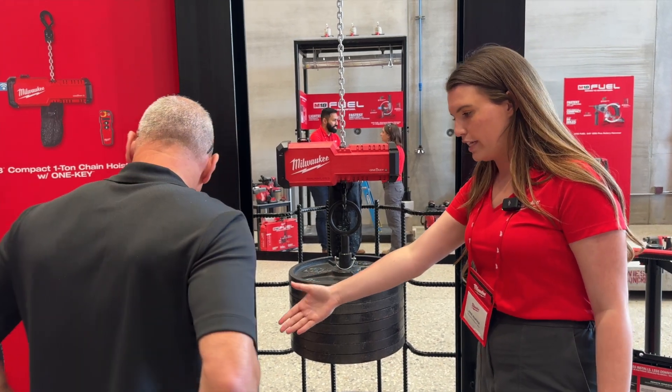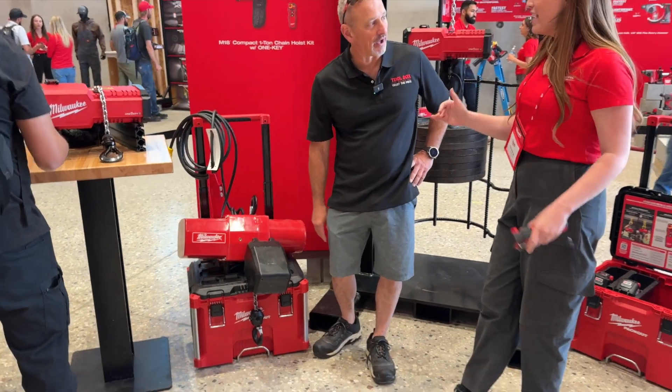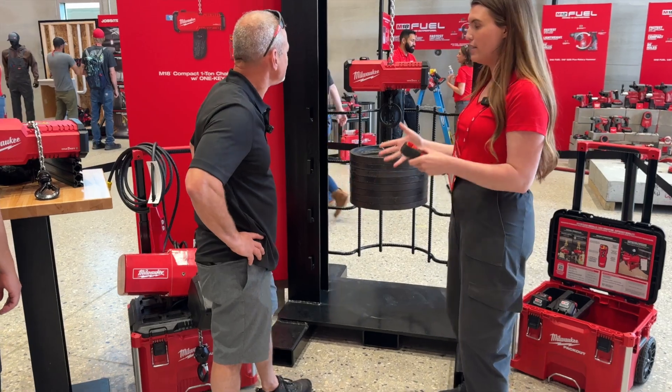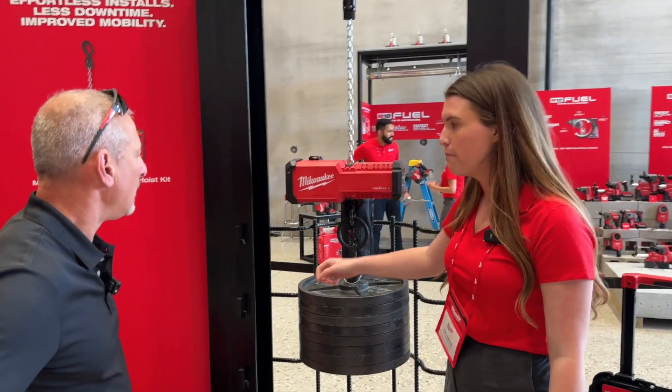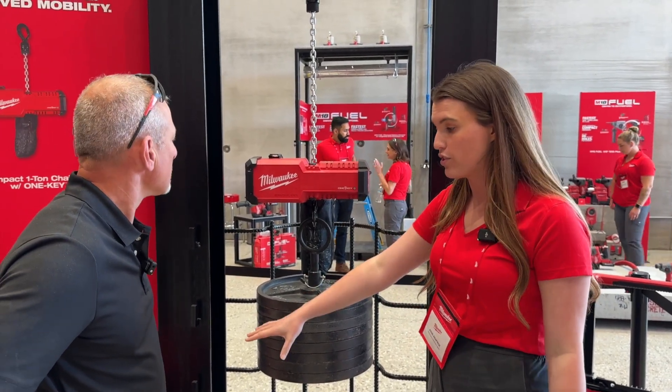Right behind you is our electric chain hoist that we use today — that can weigh up to 150 pounds. Rigging of the chain hoist was a huge frustration because not only does it take forever to hang it in the air, but you also have to string the cord. This new one is only 48 pounds — about a third of the weight of the electric solution.